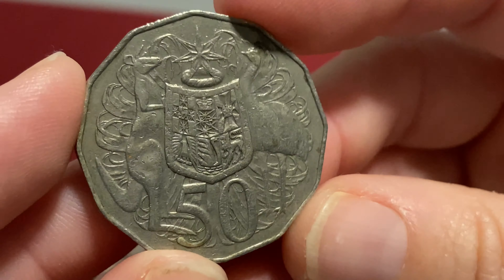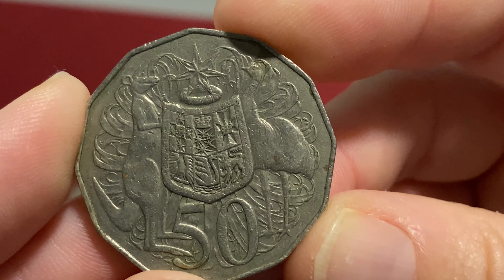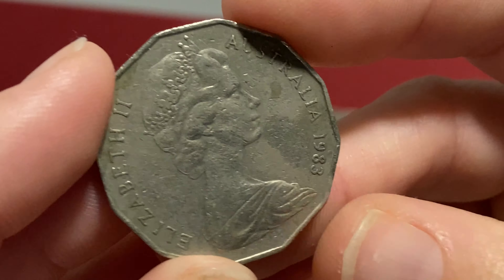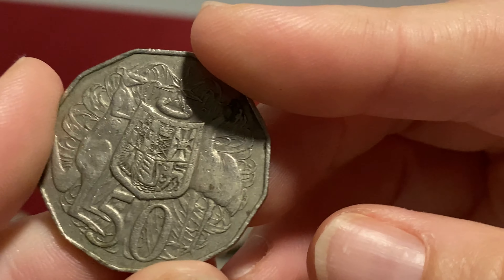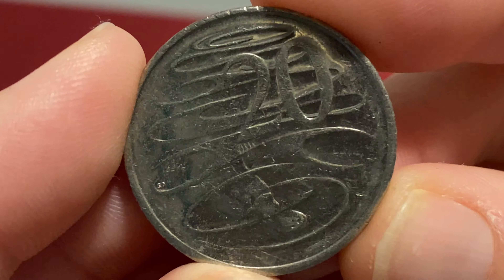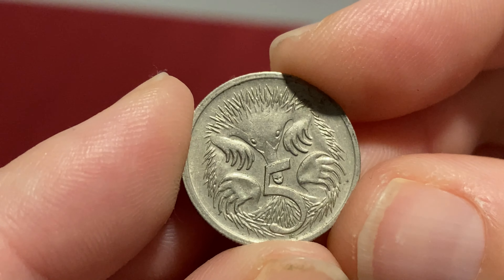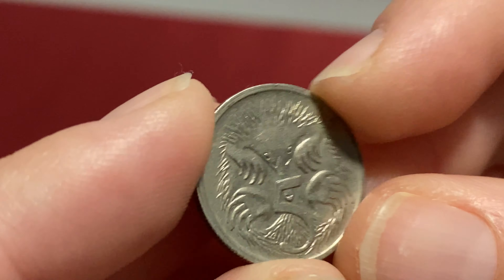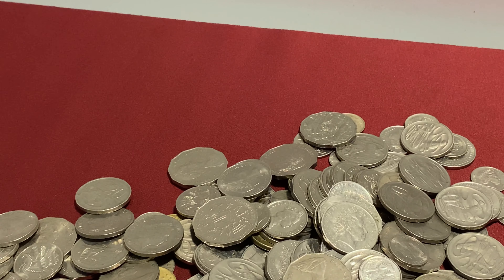The echidna always looks a little bit weird to me - he's been knocked around in a serious fashion. And a 50 cent - excuse me, it's too early in the morning to be doing this, but when time is precious you have to just keep going. 1983, not a bad condition 1983, but again nothing special. Unfortunately when you're in the mood to do one type of coin, this isn't the way to do it.